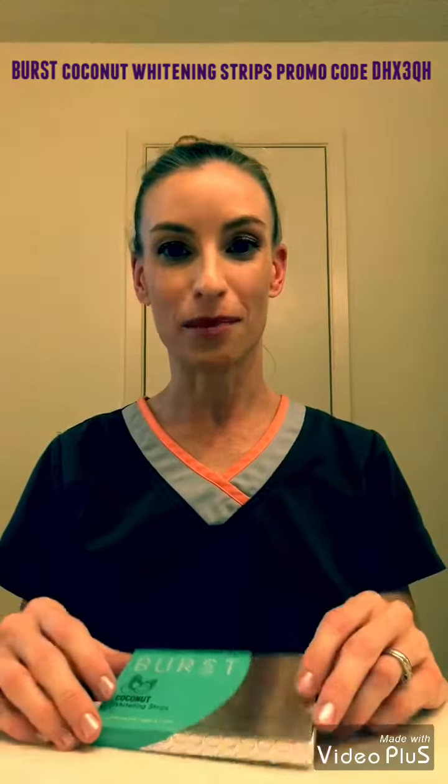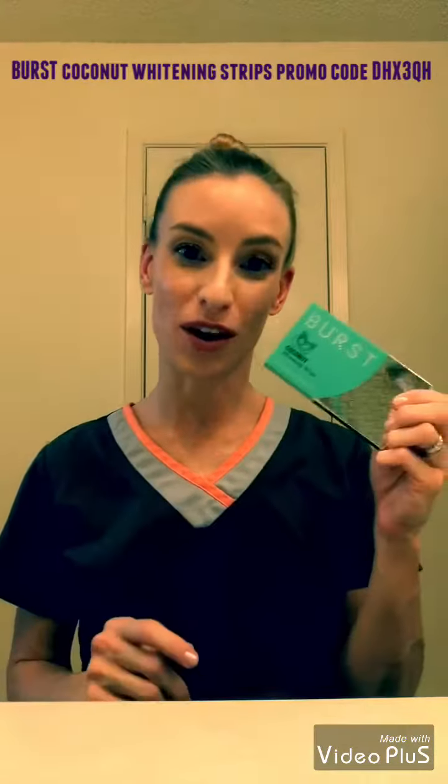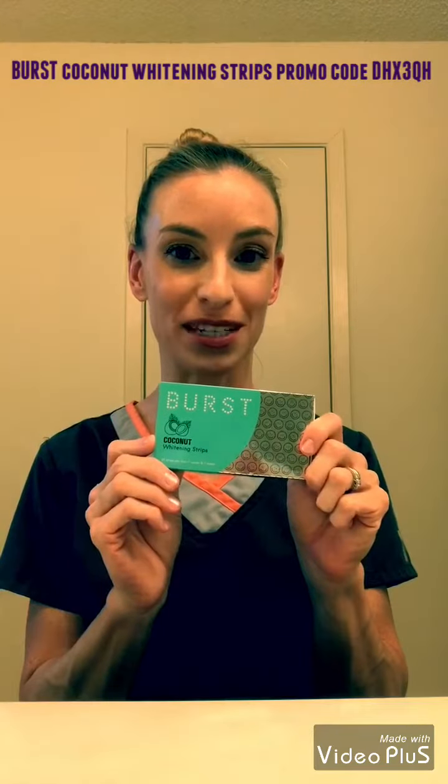Hi guys, it's Melissa, your Burst Ambassador here. I wanted to show off my coconut whitening strips today.